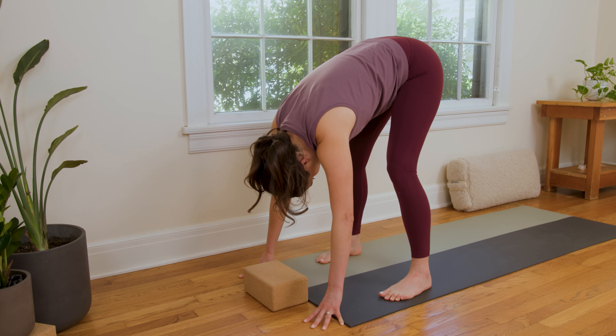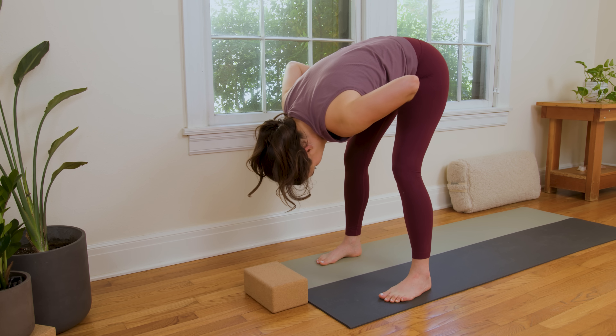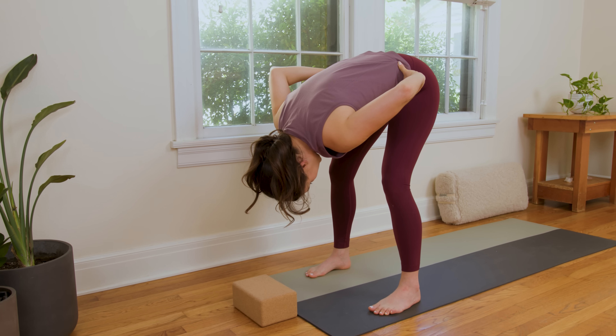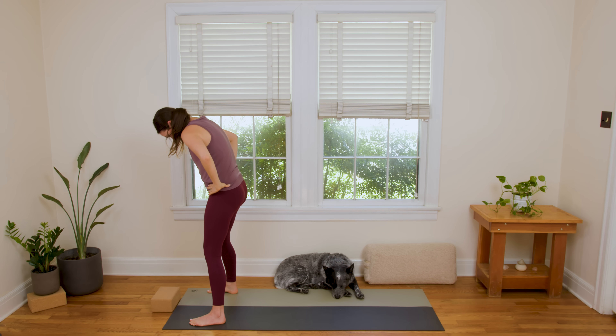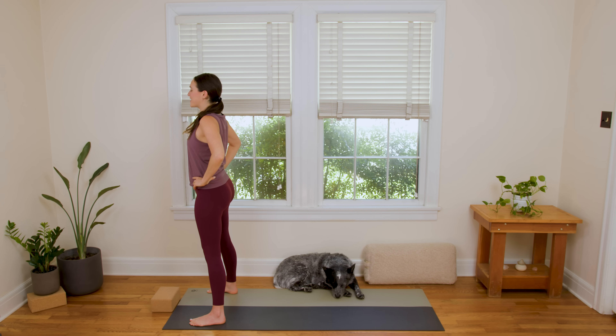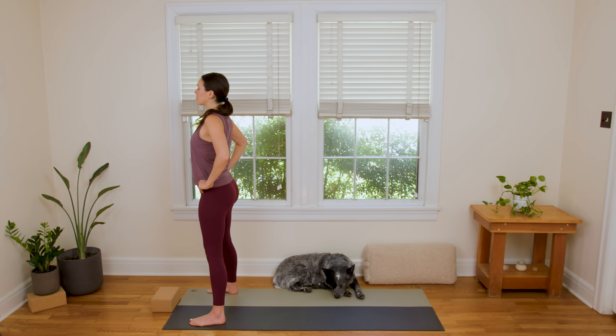Ground through all four corners of the feet. Slowly bring the hands to the waist. Support the low back by bending the knees generously and rise up slowly to stand. You can keep your hands on the waistline or release them gently at your sides. We'll take three deep breaths here — think about lifting up through the front body, lifting the sternum, and grounding through the back body. Mountain Pose. Draw energy up from the arches of the feet, finding your center, re-learning center, being present with today's center.